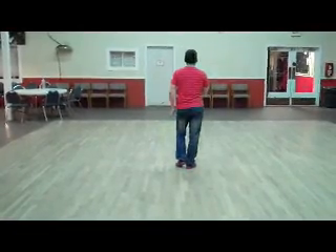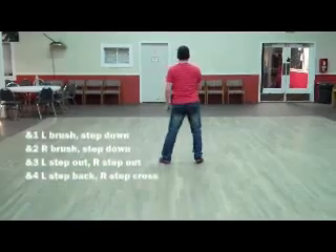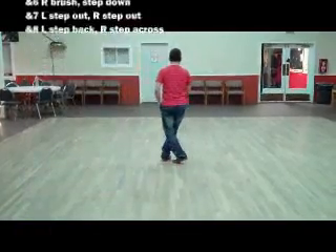First eight counts, we start with the left foot. We do brush, step, brush, step, out, out, back, cross. Repeat that: and five and six and seven and eight.